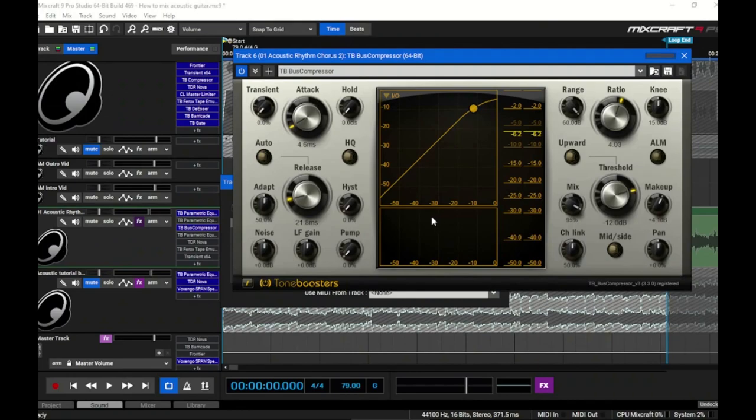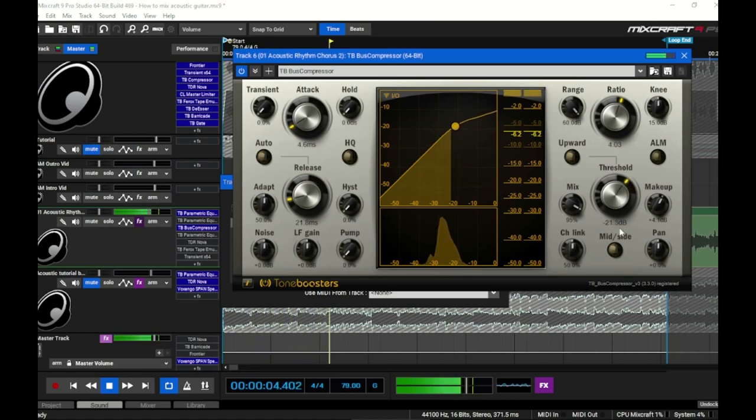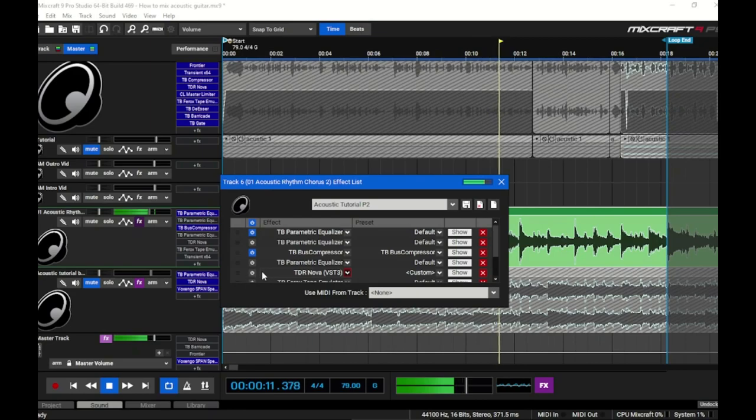The classic way to compress an acoustic guitar is with a very fast attack and a very fast release, starting with a ratio of about 4:1, then clamping down with the threshold until you get 2–3, maybe 4 dB of gain reduction. I'll demonstrate that now, then turn the compressor on and off so you can hear what it's doing to the original signal.